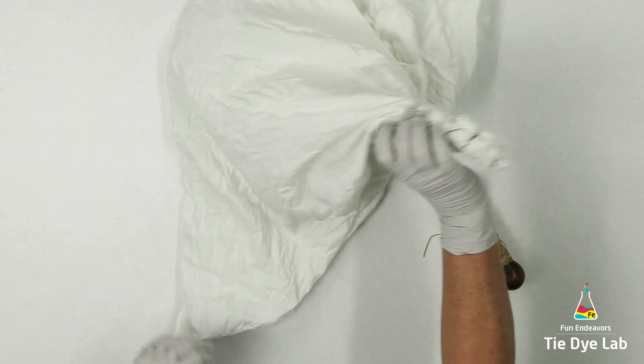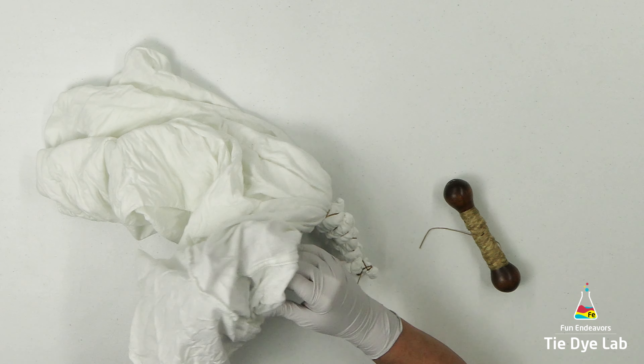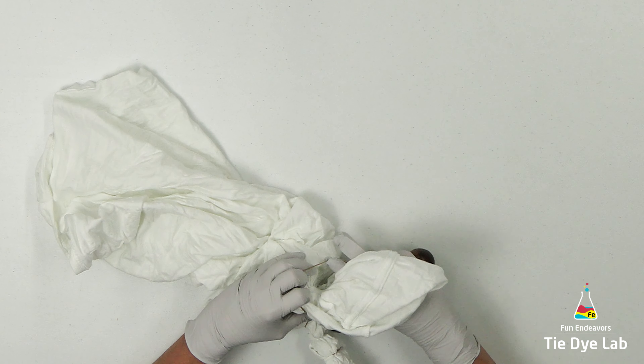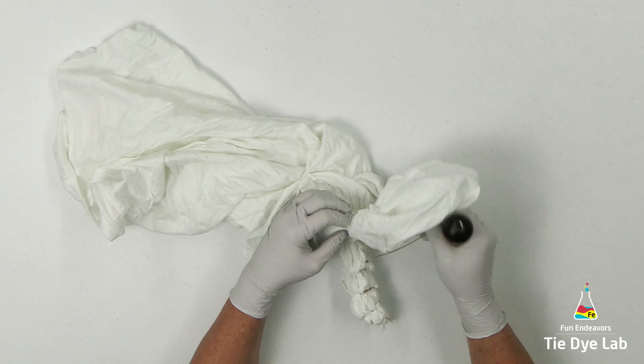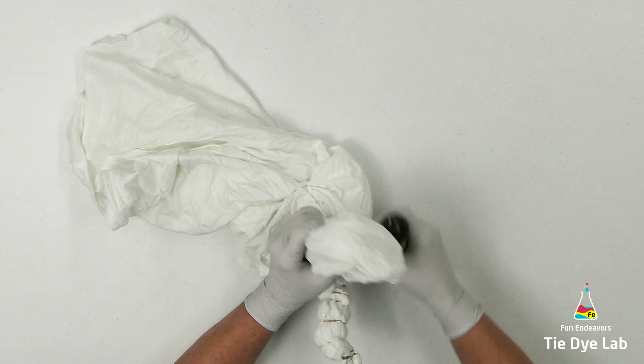I'm gonna continue this geode tying process on the shirt and I'm gonna vary the size of the geodes and the distance between the lines in the geodes. I want to keep this shirt as random as possible. Geodes are one of those designs that the messier and the more wrinkled the shirt is when you tie it, the better the geodes look.